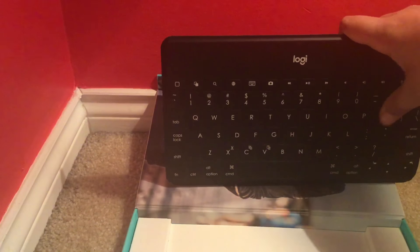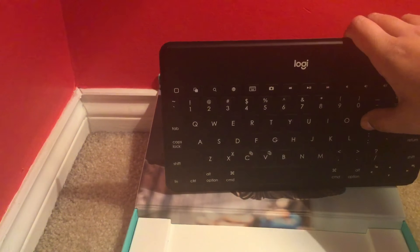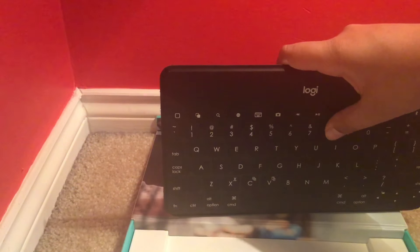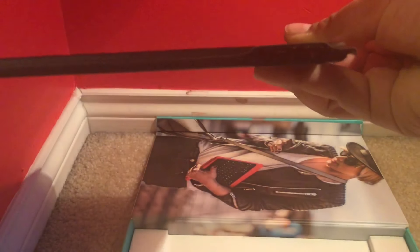There's not a ton of key travel, but it's fine — you'll get used to it. The material is very nice, it's like soft touch, not suede but just soft to the touch. There is a decent amount of key travel but it won't feel like a mechanical keyboard or anything.